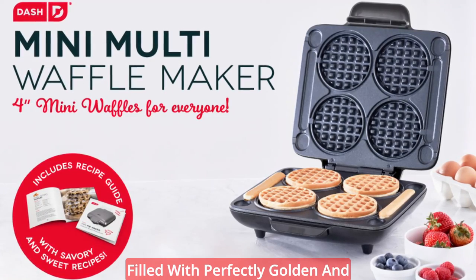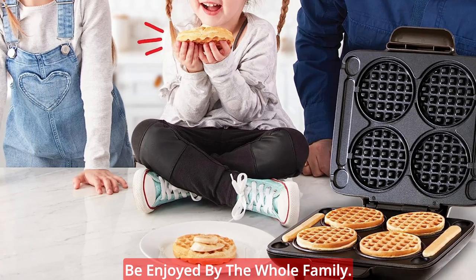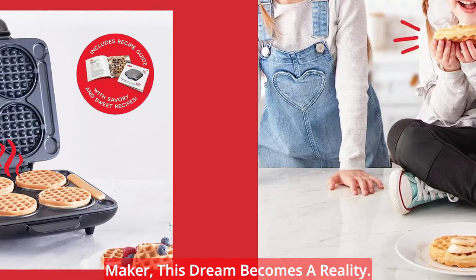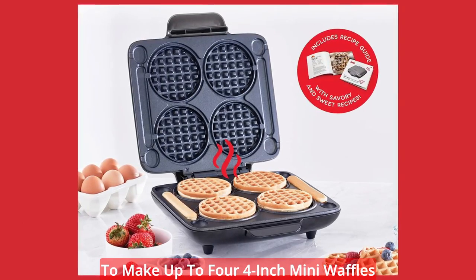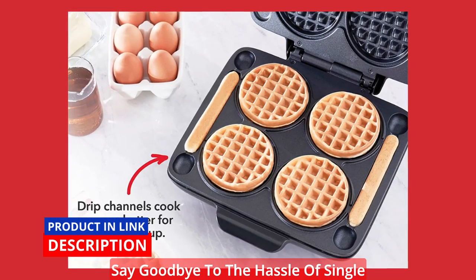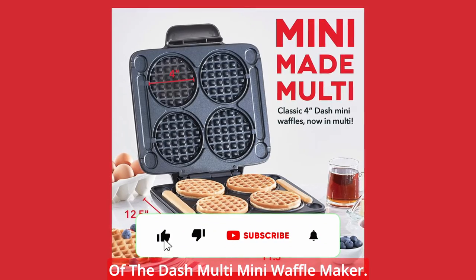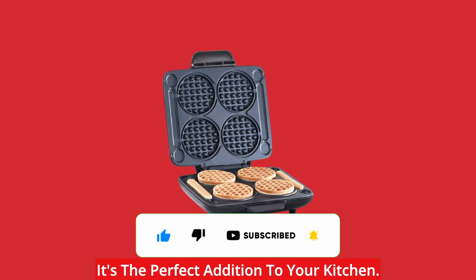Imagine waking up to a table filled with perfectly golden and delicious mini waffles, ready to be enjoyed by the whole family. With the Dash Multi Mini Waffle Maker, this dream becomes a reality. This innovative appliance allows you to make up to four 4-inch mini waffles at a time, making breakfast a breeze. Say goodbye to the hassle of single waffle makers and embrace the convenience of the Dash Multi Mini Waffle Maker.